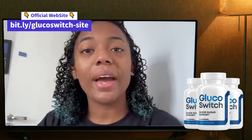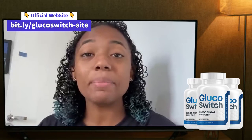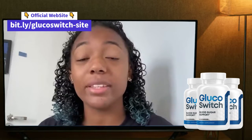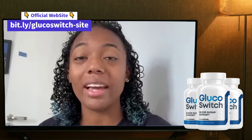Hello everyone, how are you doing? I am Melissa and today I'm here recording this video to share with you some tips and some alerts about a product called Glucose Switch. So if you got interested and you're thinking about buying this product, stay here with me because I have some important things to share with you.